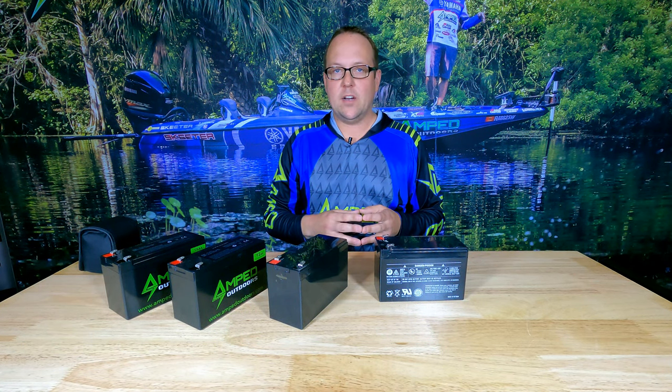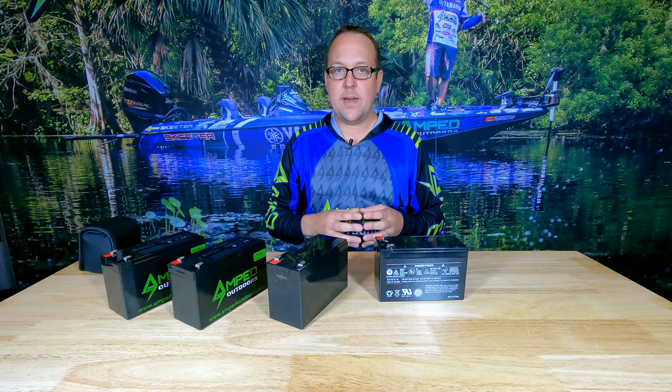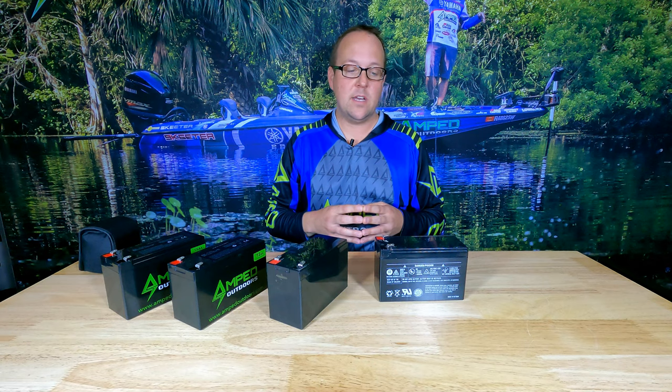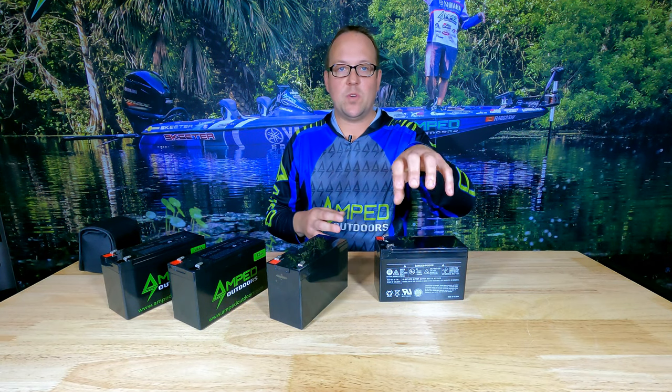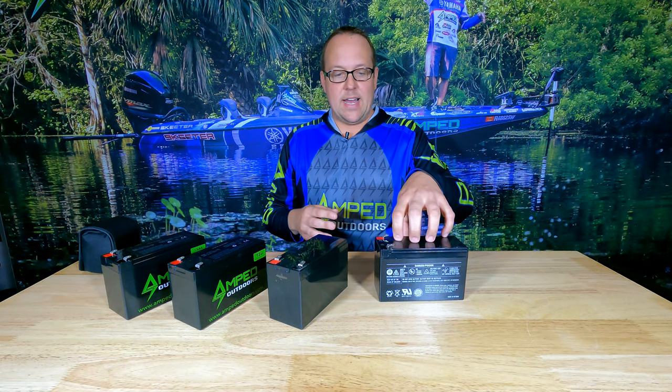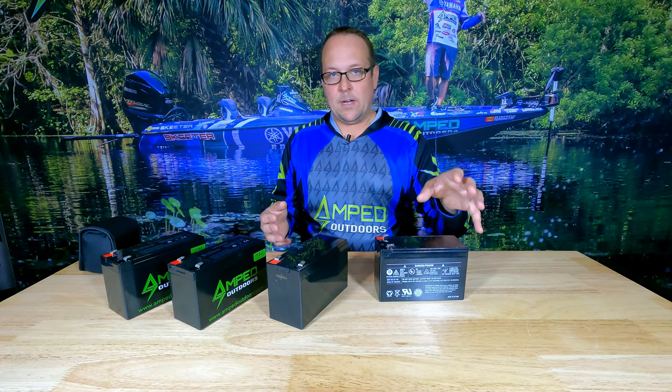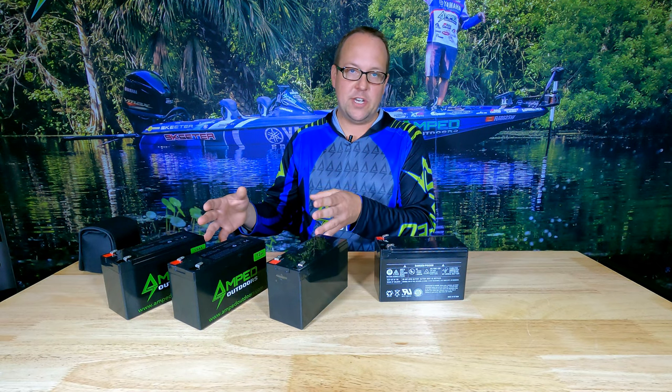A lead acid-based battery should not be drawn down more than 50% of its usable capacity. A good AGM battery, not more than 80%. So that's why with this — a nine amp hour battery — you might only get four and a half to five amp hours of true usable power out of it, making lithium more efficient.